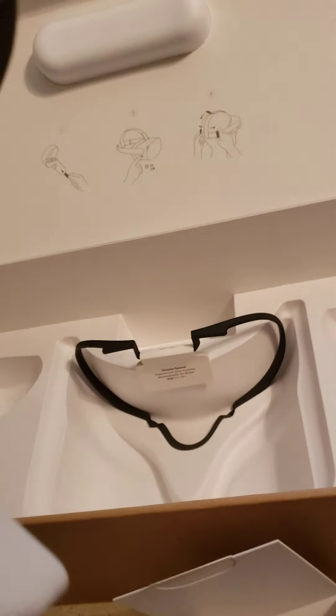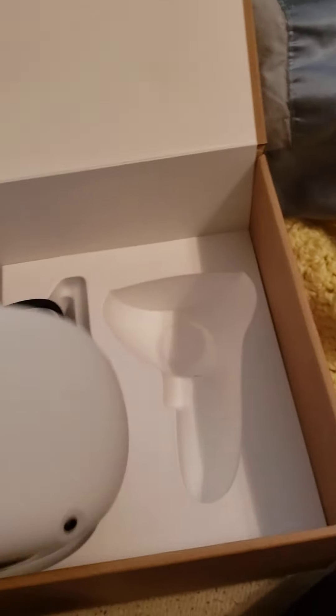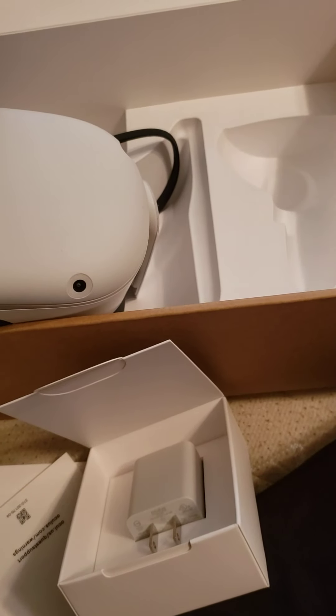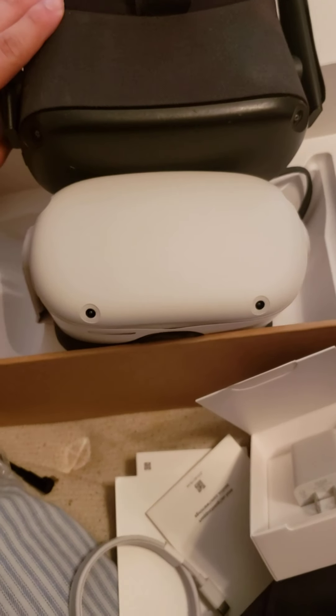There is the new Quest. Fabric — not plastic. That's different. We'll actually compare to the other Quest. The cameras are toward the same placement, but different. Is it smaller? The heck?